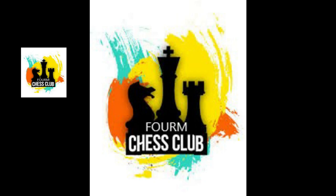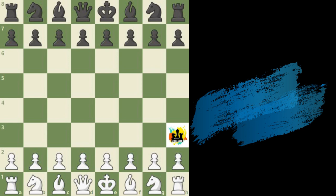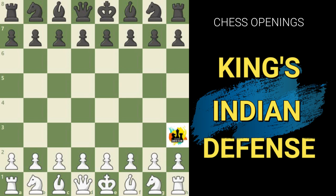Welcome back to Forum Chess Club. Today's video is all about the popular and very well known opening which is King's Indian Defense. This opening is very popular since it's given players looking for counter-attacks as black with some very notable success. Today we are going to lay the groundwork for understanding this fascinating opening by looking at one of white's most aggressive replies in some detail. Let's take a look.